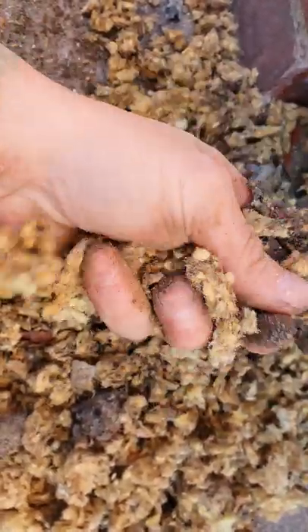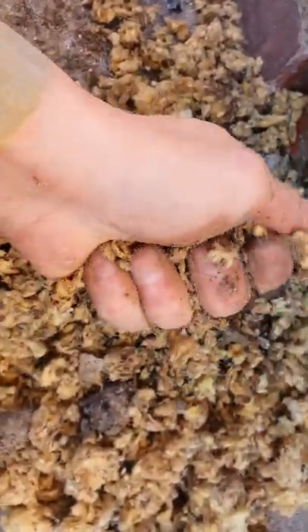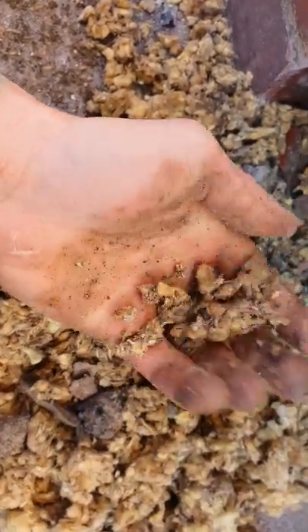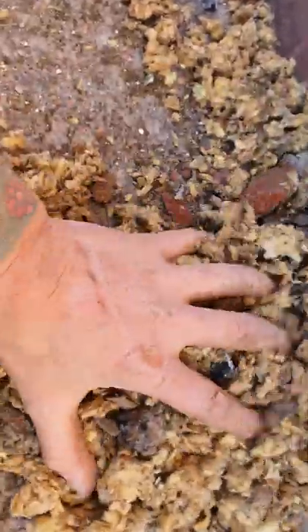Absolute waste of time, and again this is where all the customer's problems are coming from — internal, on the internal walls. They're all wet, there's patches everywhere, and this is it, it's just absolutely saturated.